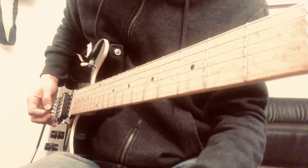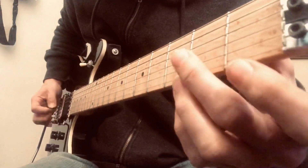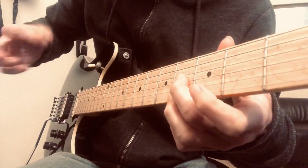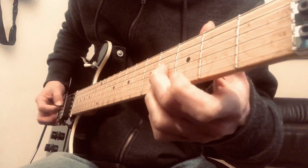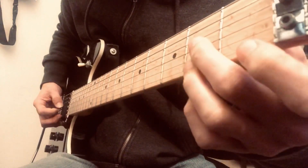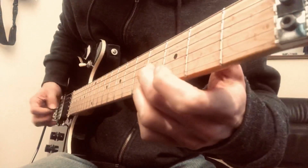The other fill that he does is four on the G and four on the E. Again pick and middle finger. You're going to go four, three, two, open, two, three, four.